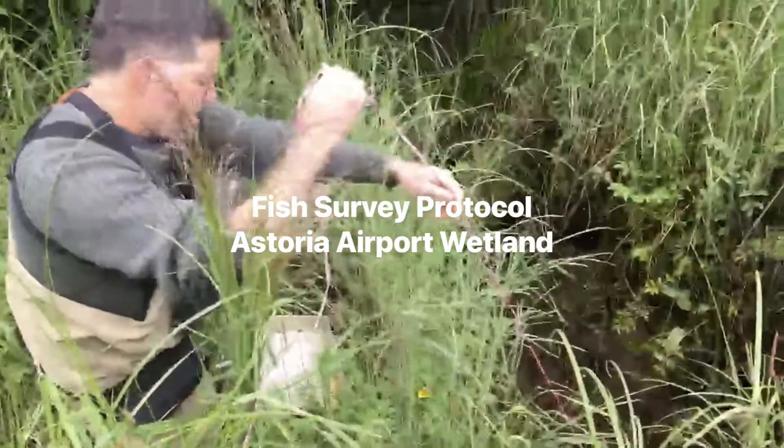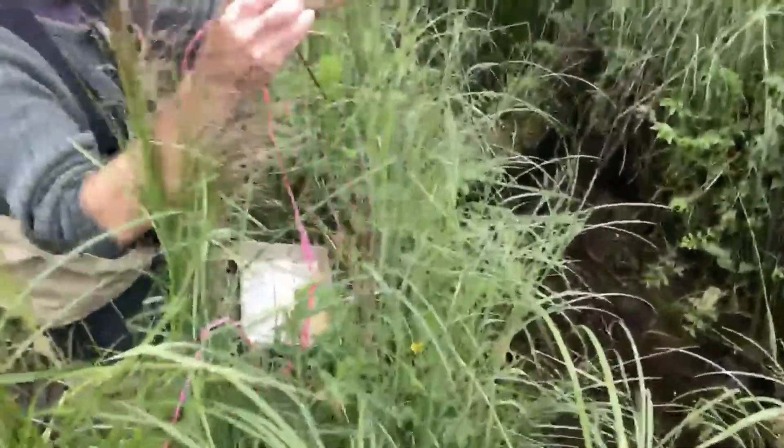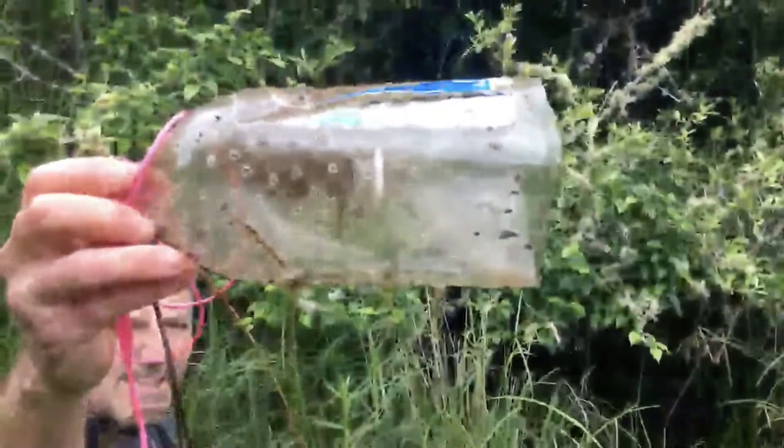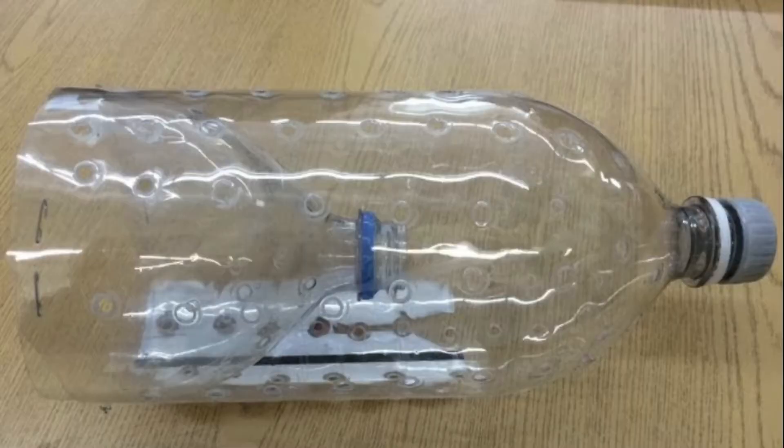Welcome to the fish survey protocol. 24 hours prior to making this video, Mr. Baisley and Mr. Cain placed these traps in the wetland. Two 2-liter pop bottles are joined and perforated with many holes to allow for water flow to make the traps.